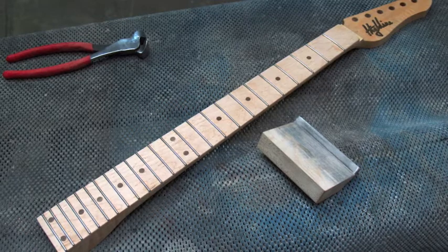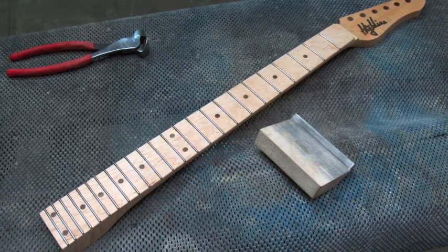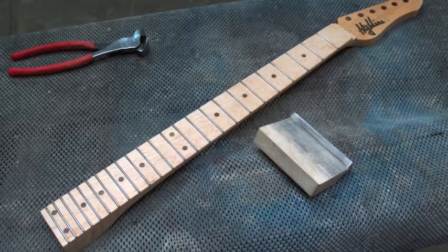I always begin by beveling the edges of my frets. I use a file that's attached to a block of maple at a 35 degree angle.